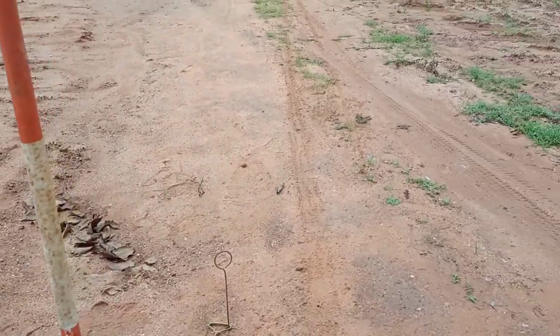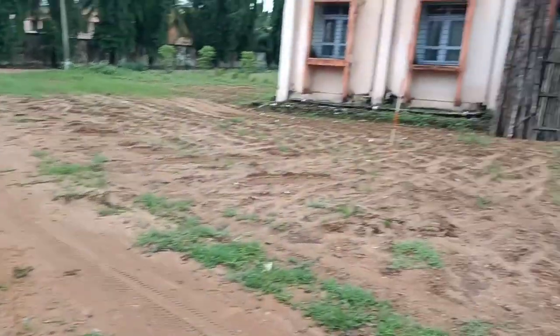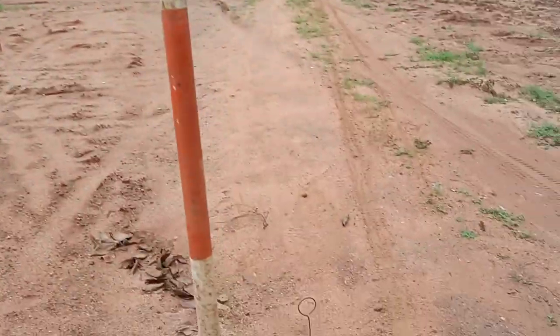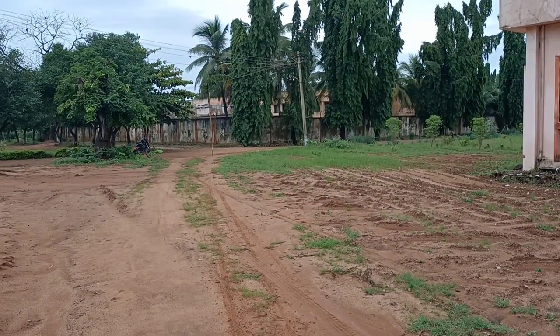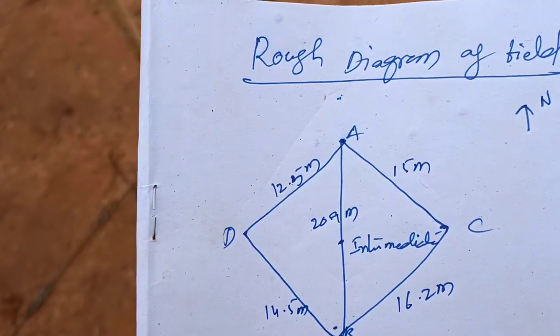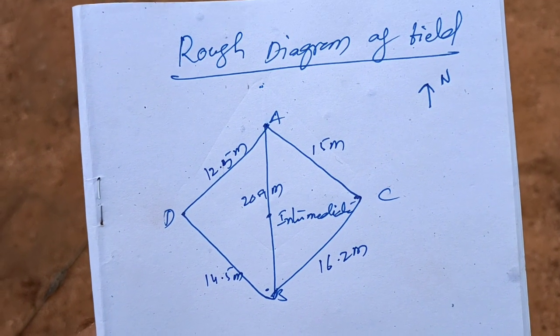This chaining process is repeated for the entire area — from point A to B, B to C, C to D, and the main line from A to C. All measurements are recorded in the field book, noting all measurements for all four sides.